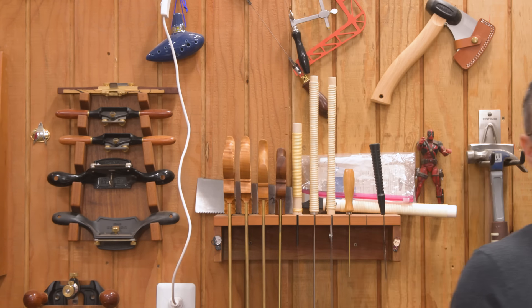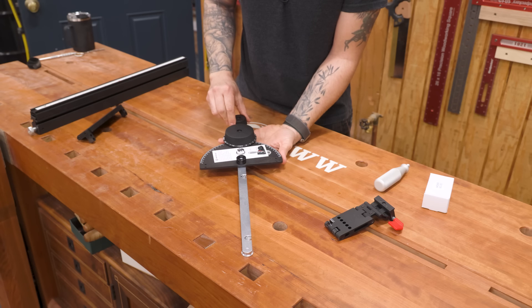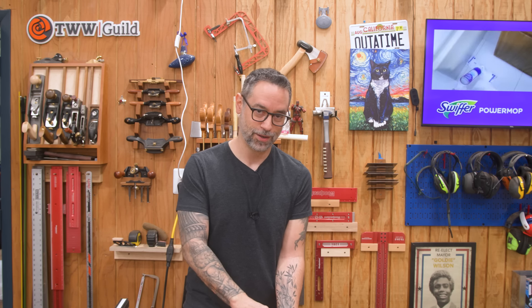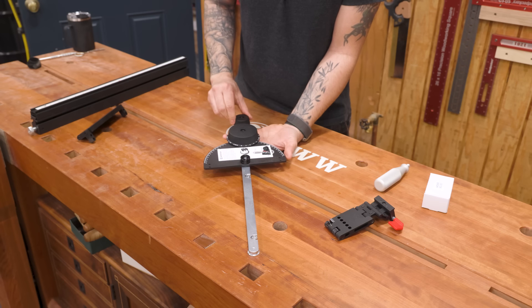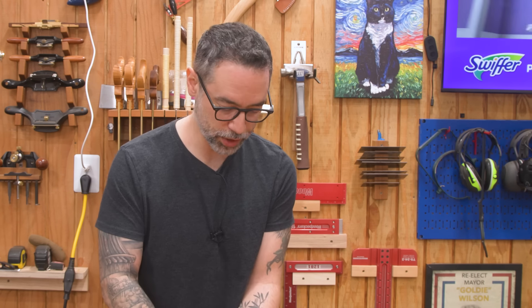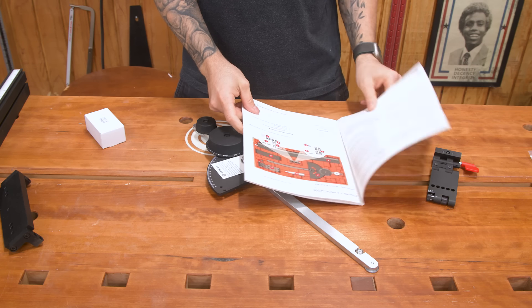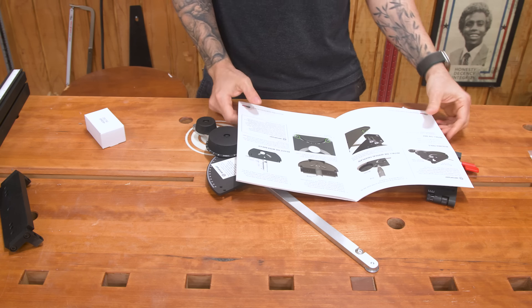Let's see what we got here. Manual. Now we'll be picking that up. You got to be kidding me — that is neat. Okay, we'll get to it. Let's grab that instruction manual and actually get this thing assembled.